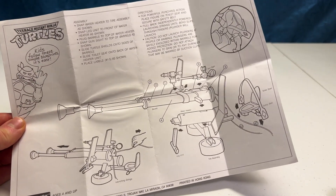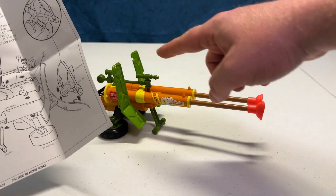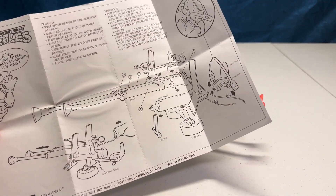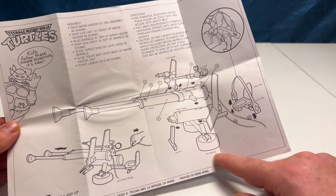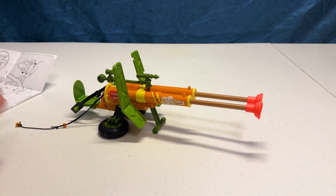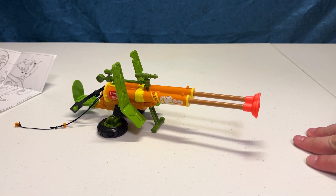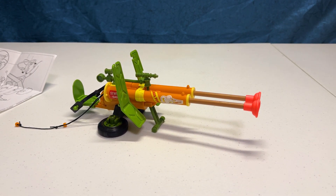Pretty cool. Shows you how to pop everything in place here. There's not much to this one. Connect the guns up top, make sure the plungers are in place. You got a little leg units right there, some tire assembly. And then you have the launching strings to pull and actually fire the double barrel plunger gun. This is an underrated TMNT toy, in my opinion.